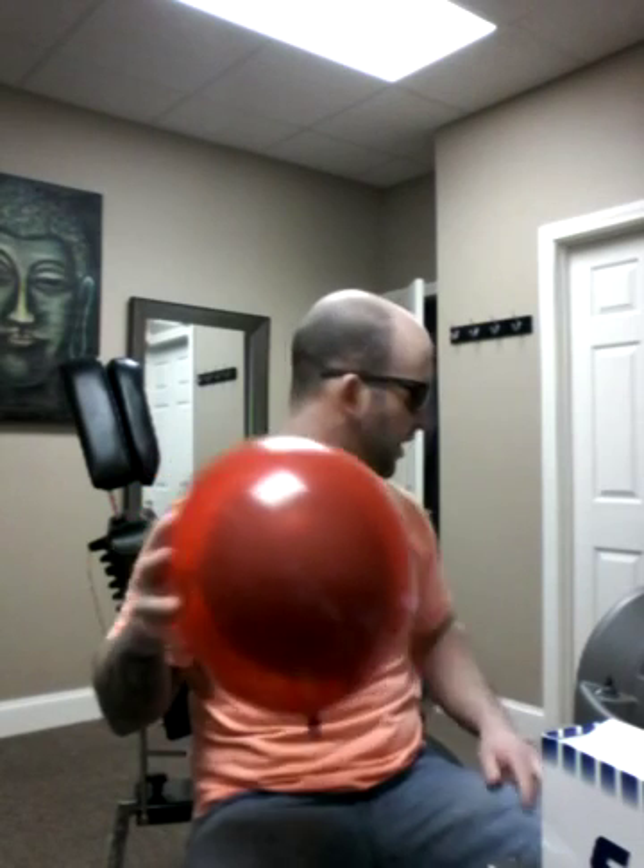Another cool thing about this laser is how color-specific it is. I have some people who've come in recently with cover-ups where the old tattoo is showing underneath. Inside this red balloon is a blue balloon. I have a ruby laser which is very specific at picking up blue ink. If you have a cover-up that's bleeding through, I can actually take out that old tattoo with minimum damage to the new tattoo.